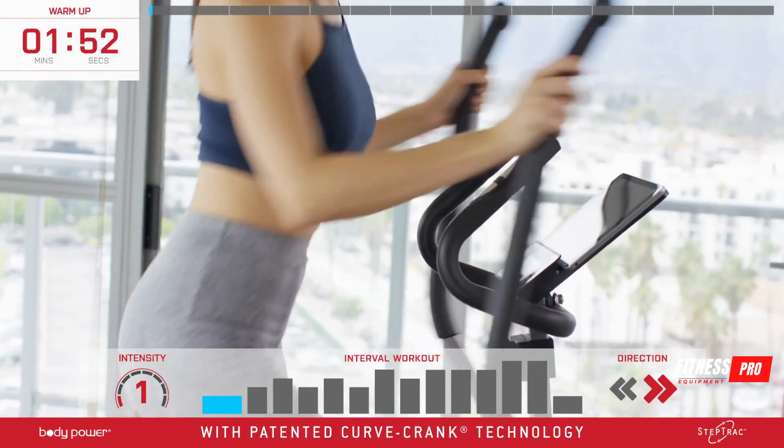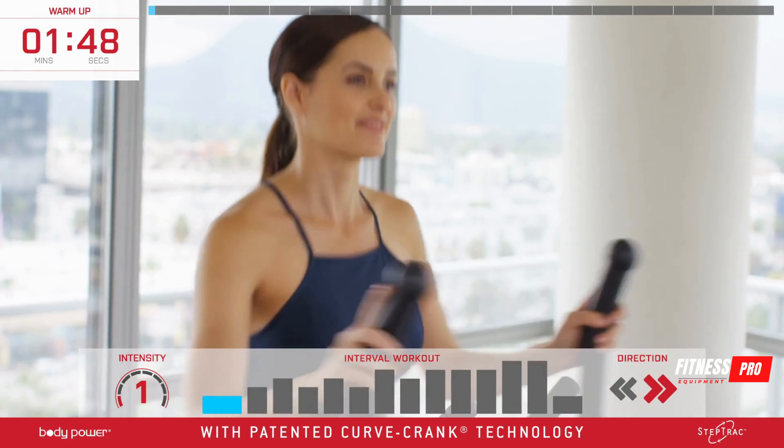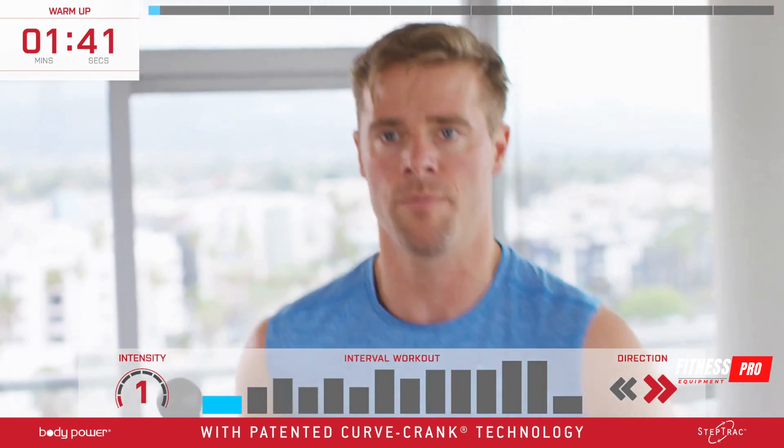This is a full body interval training workout, so you'll burn fat faster than just walking because you'll get a maximum workout with minimum impact in just 12 minutes a day. Remember, you'll always have the option to go at your own pace.